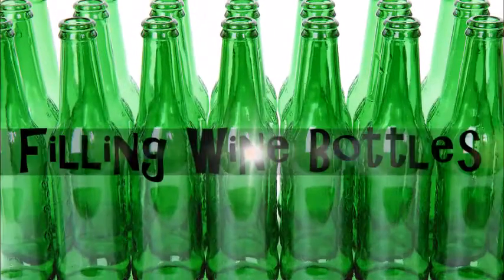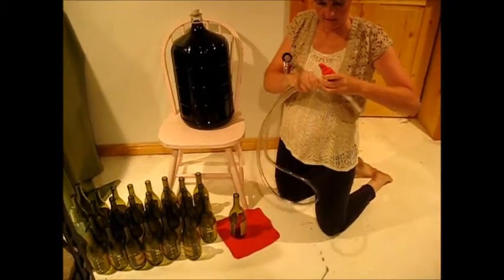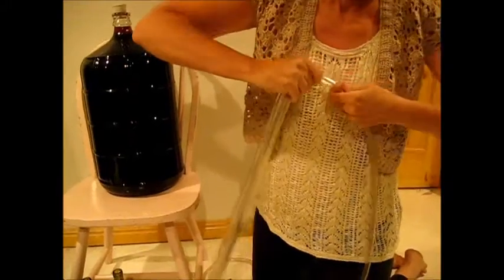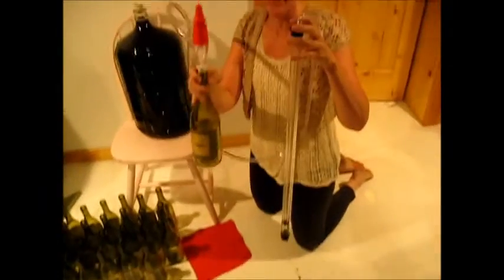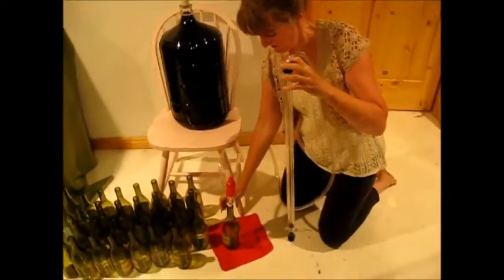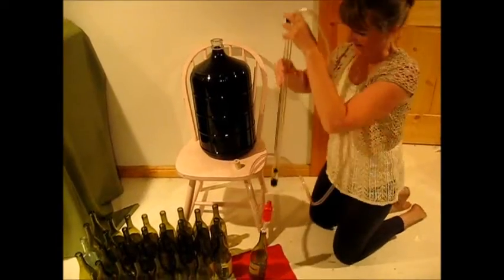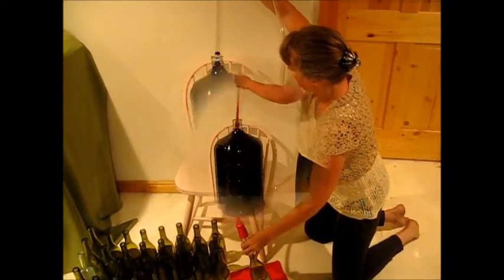Now we get to fill our wine bottles. When you set up your room, you'll want to have your carboy sitting higher than your wine bottles — that's why I put the wine bottles on the ground. Connect your automatic filler tap to the siphon hose, then put it in your first wine bottle and connect the siphon hose to the siphon. Take the tap off your full carboy.